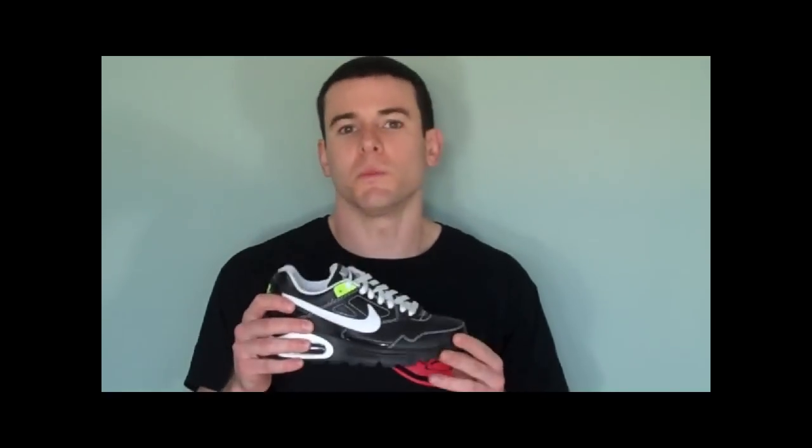Now this is a GS or grade school shoe, so we have it in kids sizes. The nice thing about the GS shoes is that they also fit women, especially if you have smaller feet. So just take a look at our sizing chart and find the corresponding size that will convert GS size to women's size so you can find your appropriate size.